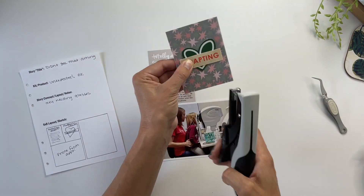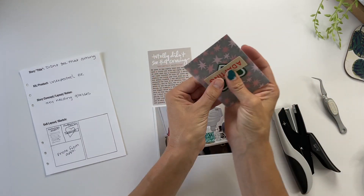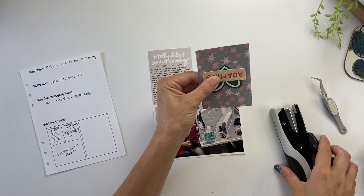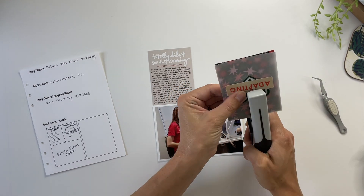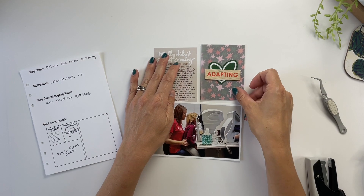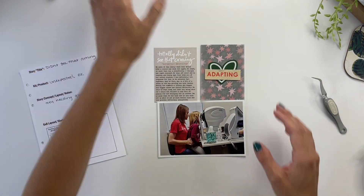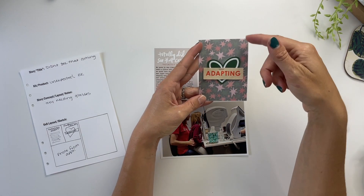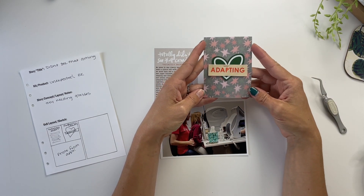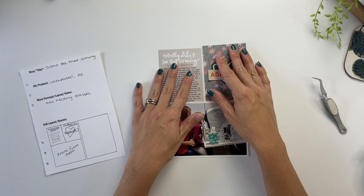To attach everything I'm going to use my tiny attacher. I'll go from the top and staple it right in the middle of everything so that the staple holds everything down, including the vellum itself. These are going to slip inside a page protector — one of the little 3x4 pockets — so I'm not too worried about things shifting around. It'll just slip down in and be all set.